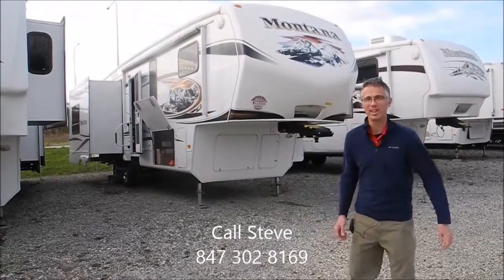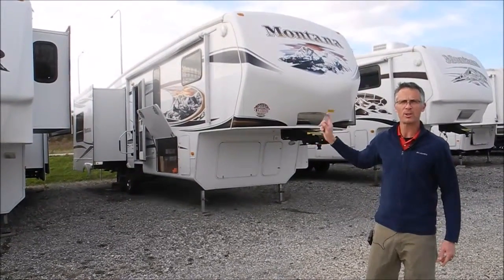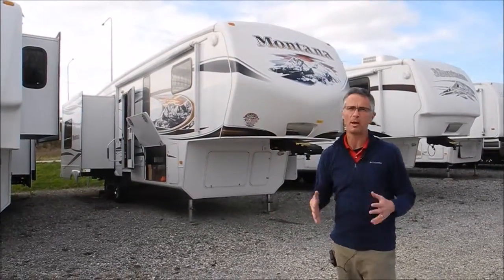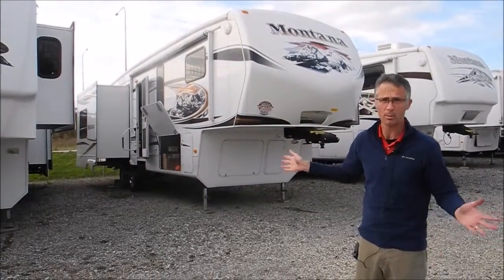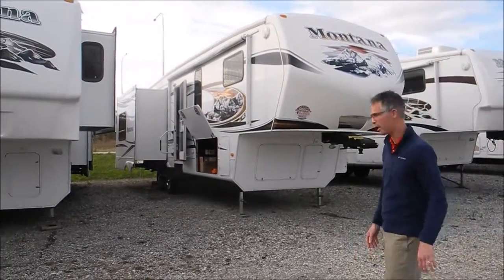Hi, I'm Steve, and I'm with I-94 RV, and this is a 2011 Montana 3100 RL. An interesting fact about this RV is that up until about one year ago, this coach was stored indoors almost its whole life. It's been stored inside, and it's in great shape with no compromises. Let's take a walk around it.